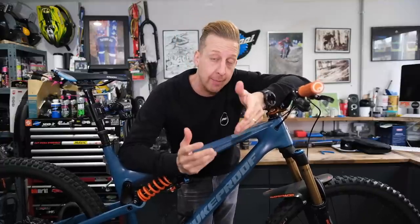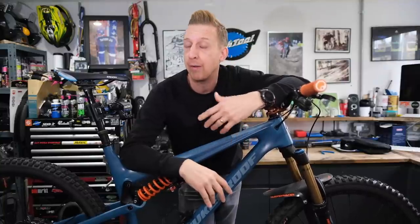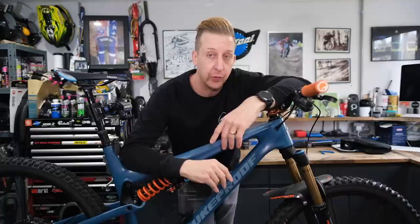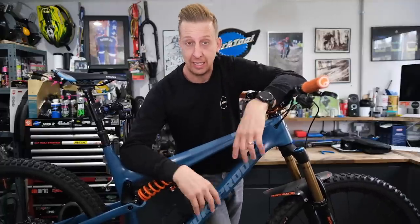Like many others at the moment, I'm in isolation, so I thought I'd take this time to make a video about the sorts of things you can do to your bike without having to have many spare parts or even specialist tools. This is isolation overhaul.